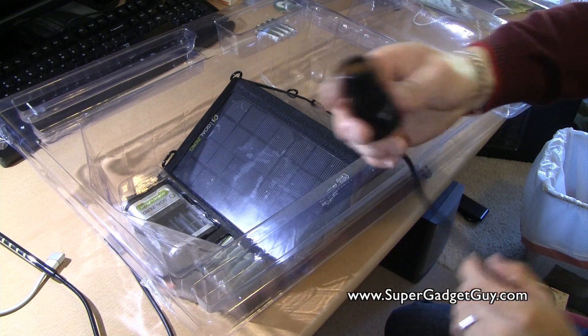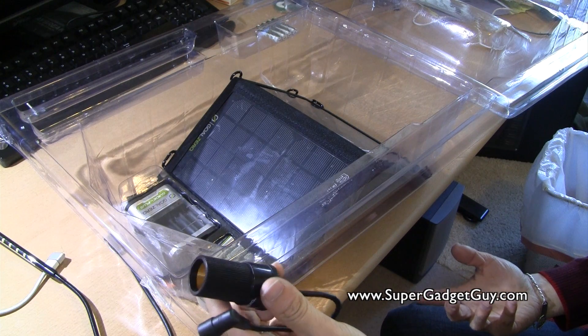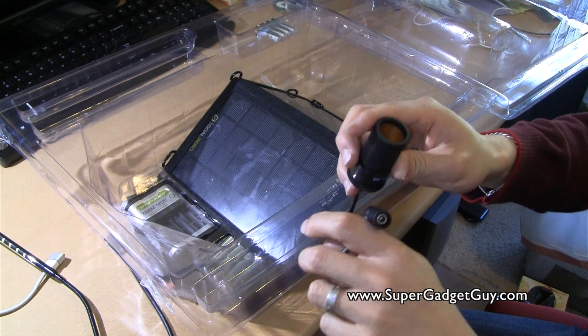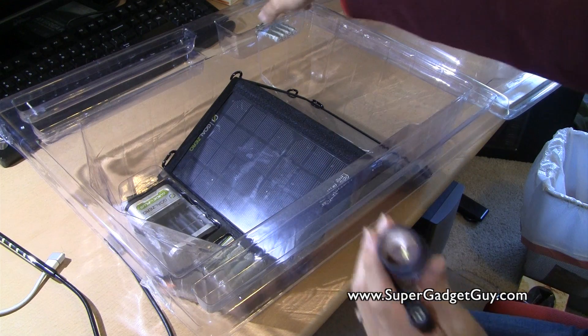Here is the 12 volt vehicle adapter. This works really well with the Garmin GPS I have — those have a cigarette lighter adapter. This way I can actually use my car GPS as a portable GPS and always keep it powered. That's really cool.